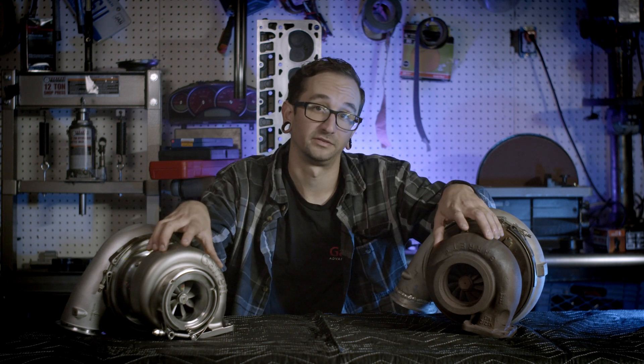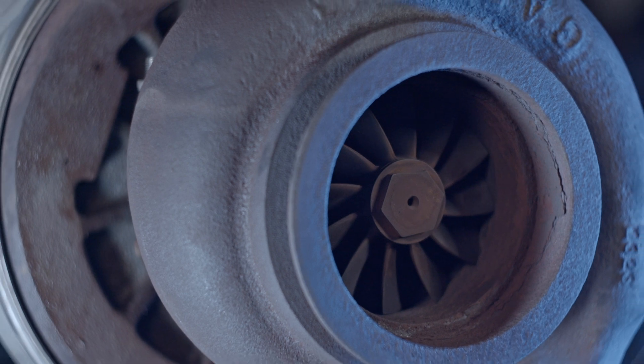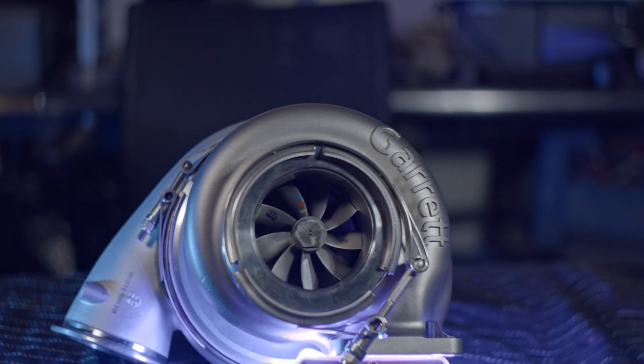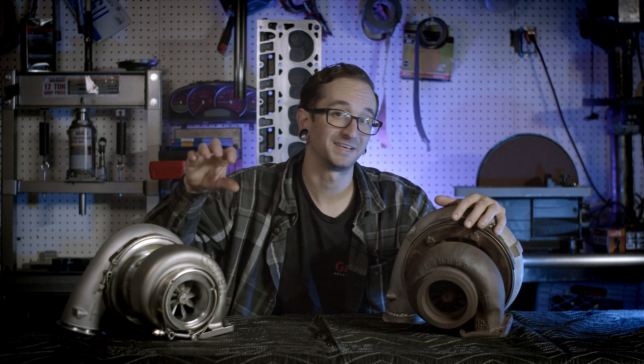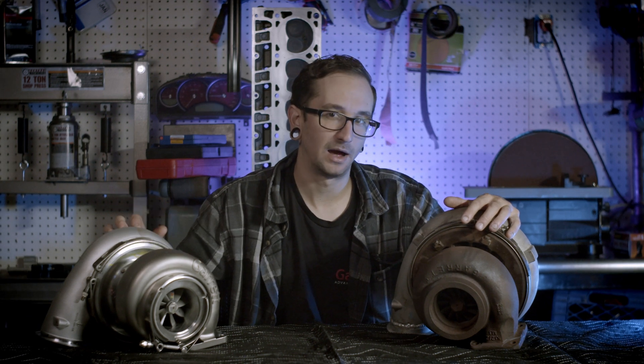Turning over to the hot sides — the turbine housings and turbine wheels — the exducer on the GTX 4508r was 80 millimeters, going up to 82 millimeters on the new G45. The inducer on the G45 is also two millimeters larger, going up to 89 millimeters. So the hot sides are a little bit bigger; the only thing that went down in size was the compressor inducer, from 80 down to 76 millimeters.